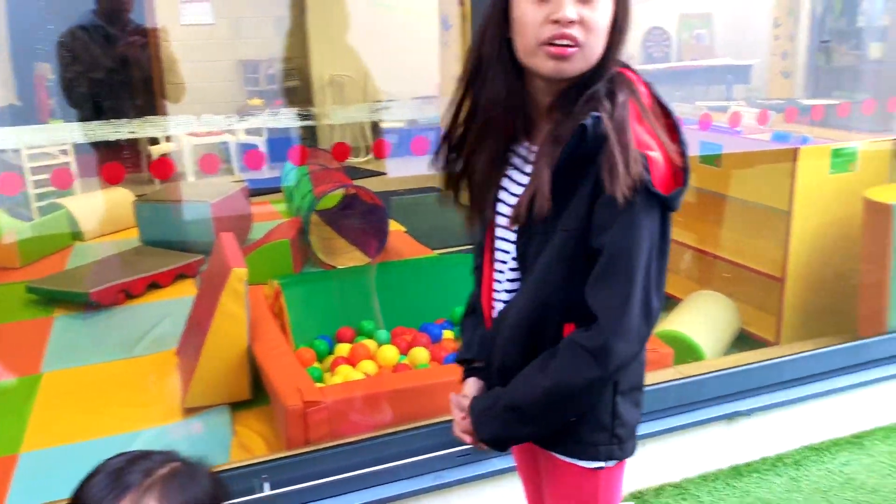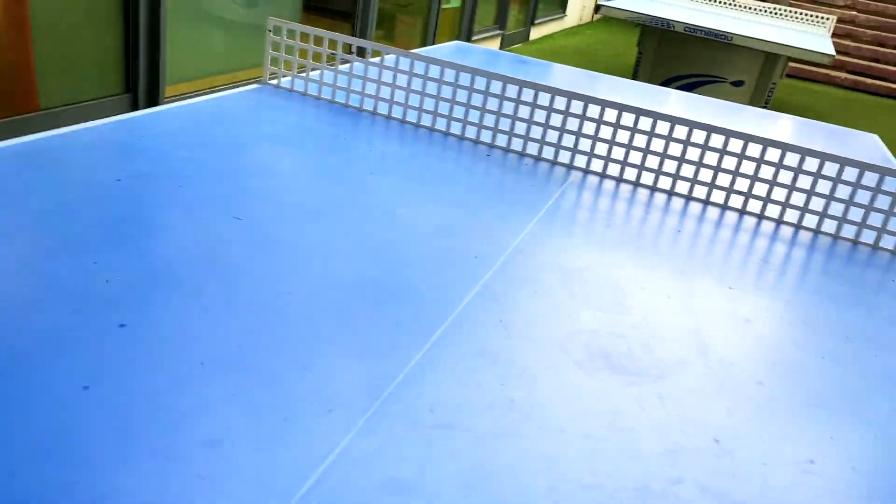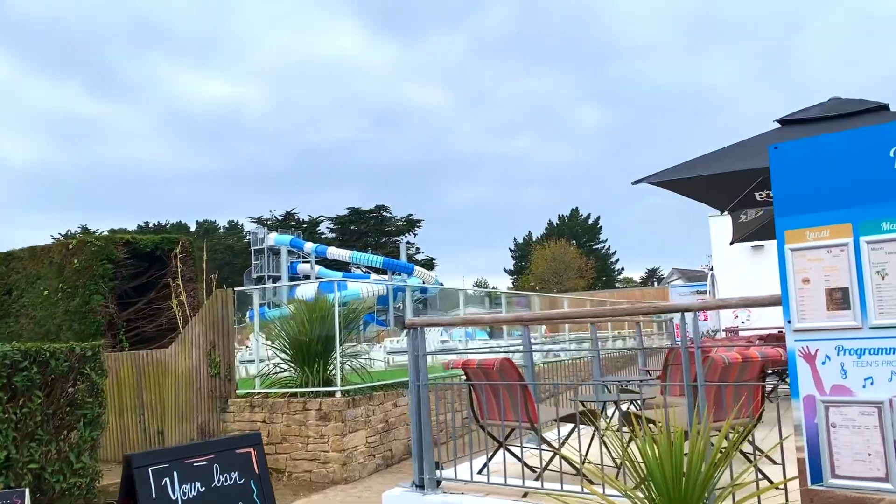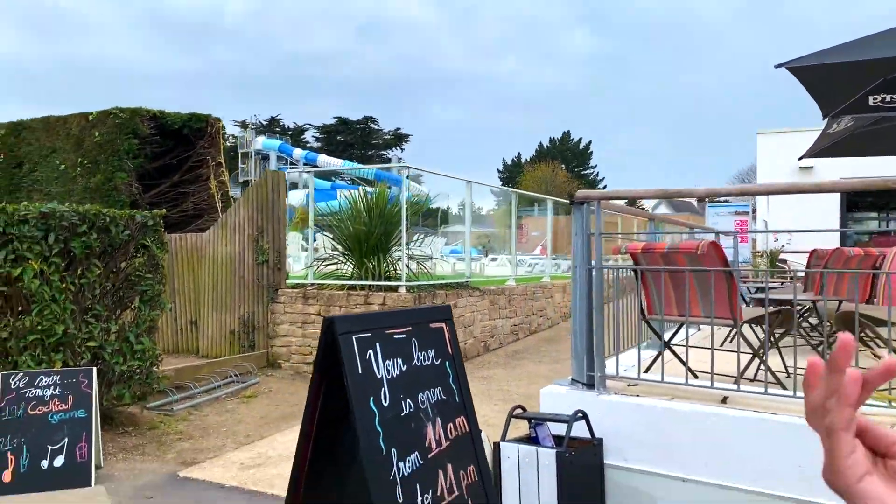Look at this — there's even like a mini kids area for the kids, some ping pong table. You can see there's the pool, that's the outside pool — look at that, not many people.